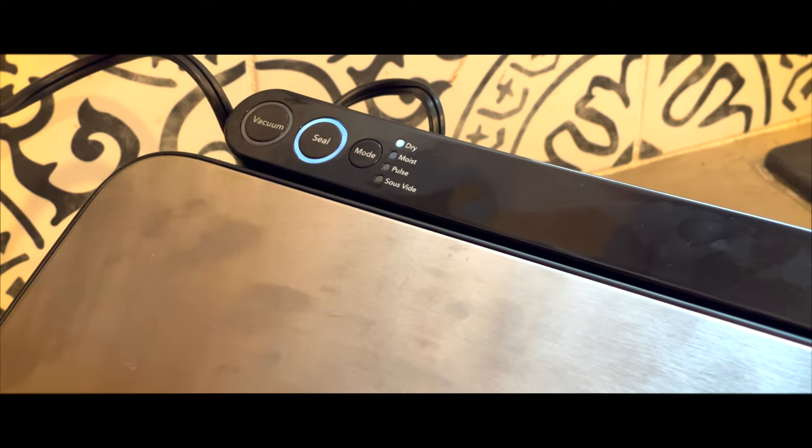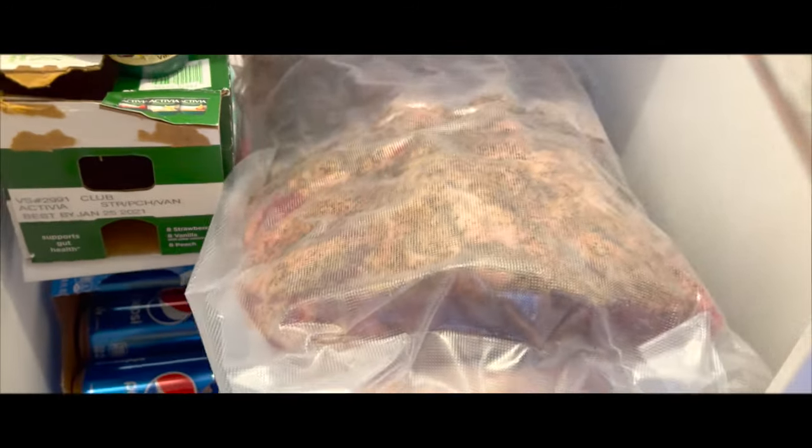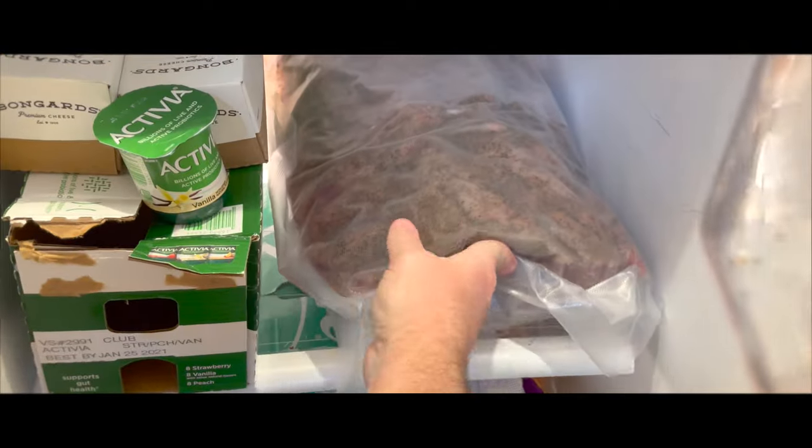I've always bagged large cuts of meat like this the day before I'm going to cook it and toss it in the fridge overnight. So now it's time to tuck this baby in and let it have a good night's sleep.